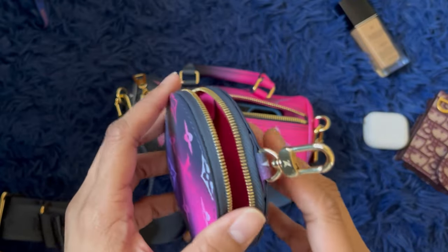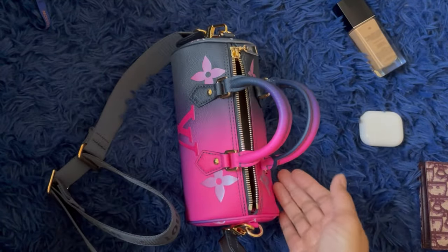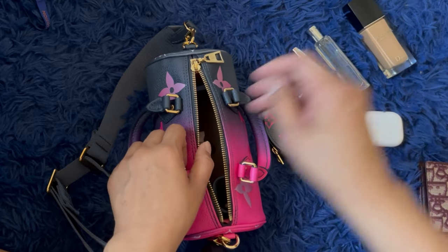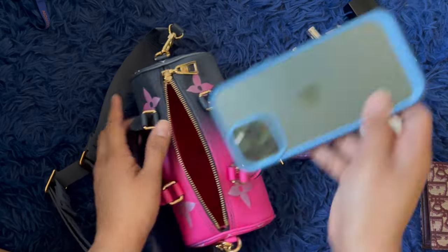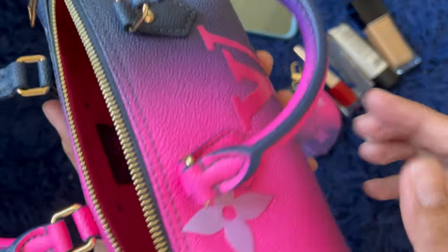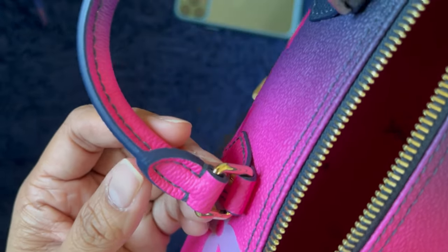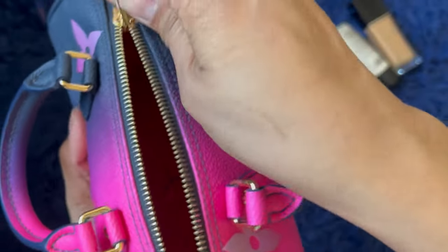I always wanted one of these but I don't think they have the DE. If I'm going to get a canvas one I wanted it in EE or Empreinte — I don't actually like monogram but this is going to be my first one in monogram. My first Louis Vuitton in monogram. This is the mom bag and this is the baby coin purse — so freaking cute! The glazing looks really good on this side, because I've been skeptical about Louis Vuitton's glazing lately.